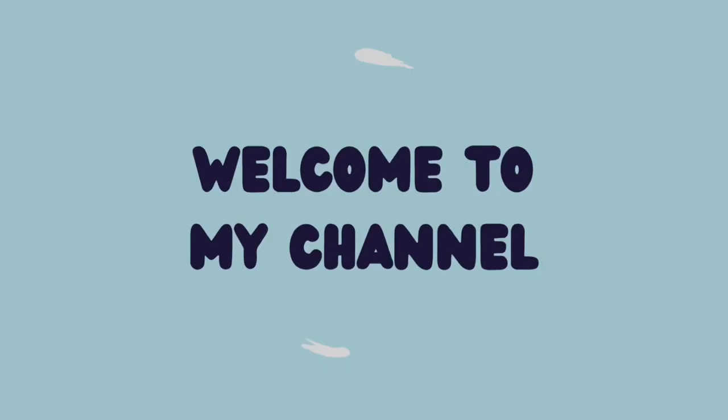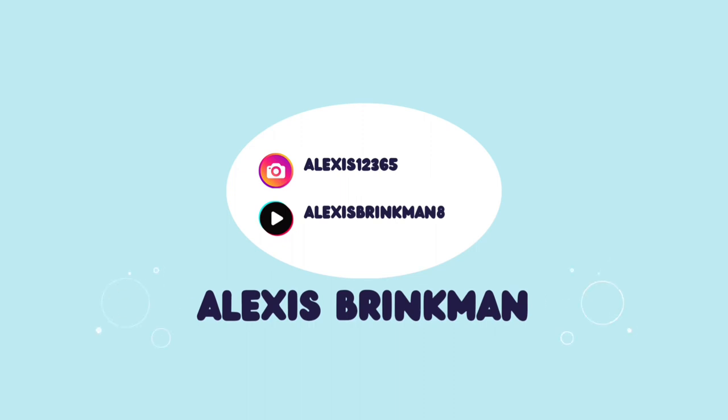Hey guys, it's Alexis. Welcome back to my channel. Today I'm going to be trying a wig — a human hair wig — for the first time ever, and I'm very excited.